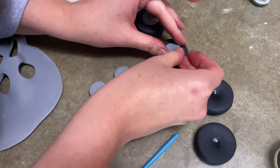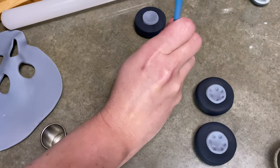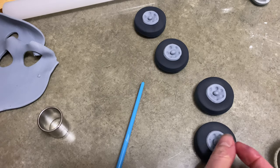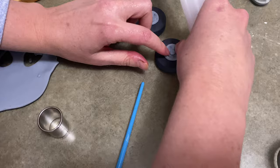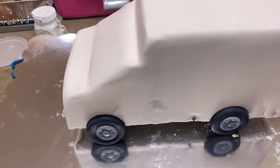For the tires, I cut out black circles — they're kind of thick, but not even half an inch. I made indents with the end of my rolling pin, put little flat gray circles in the center, and used the back of my paintbrush to make hubcap holes in them, then put a little ball of gum paste in the center of each one and pressed it down. And bada bing, bada boom — hubcaps! Now we've got tires on our ambulance.